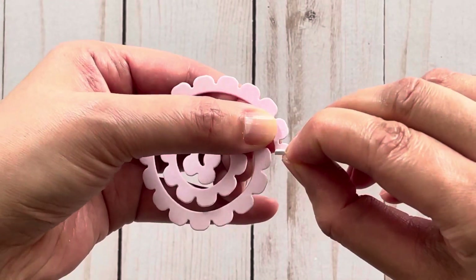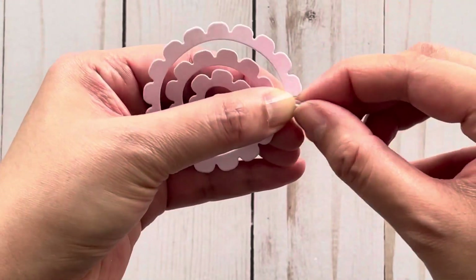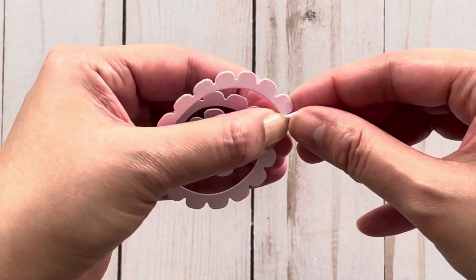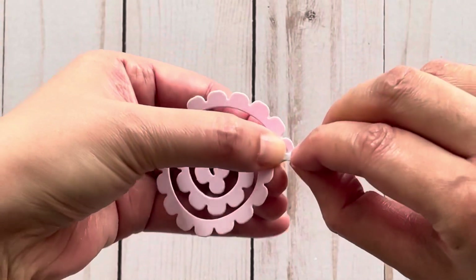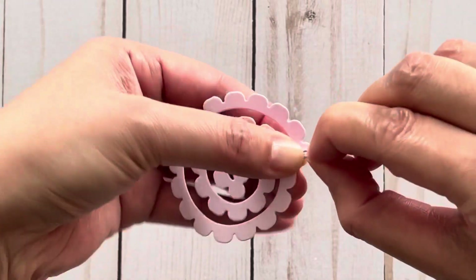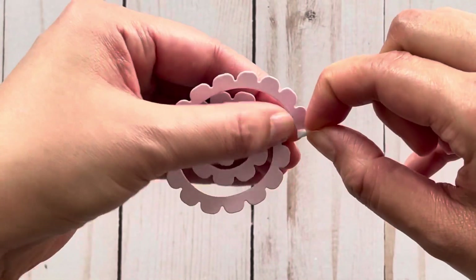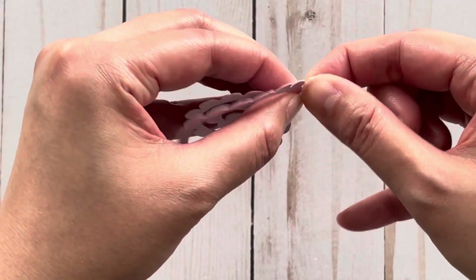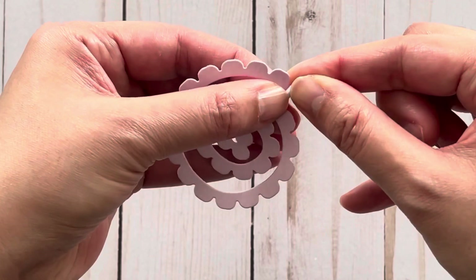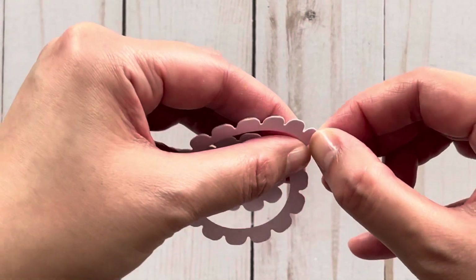You just keep doing that until you get a roll started. It is going to be fiddly at first because of the tiny size of this flower. So you just have to shape it, and then once you have a nice roll formed like this, you can go a little bit faster.